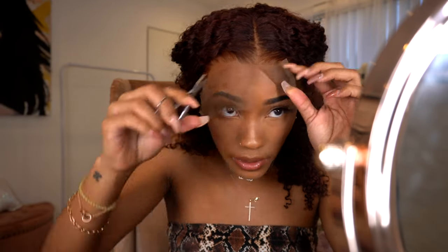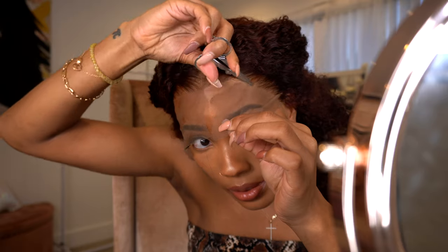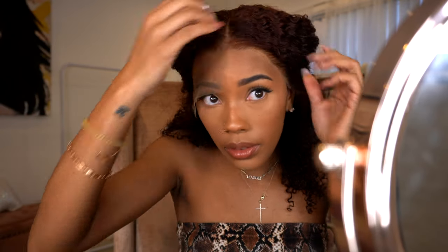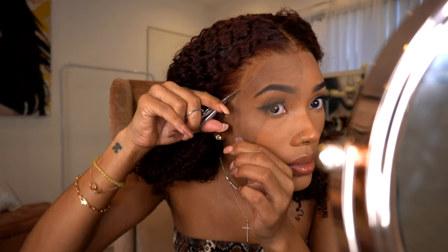I'm going to remove the lace and then use the Got2b glue as my adhesive today. If you guys want detailed videos on how I pluck, how I do baby hairs, or how I apply my units with different types of adhesives, I'll leave a few links down below in the description box.